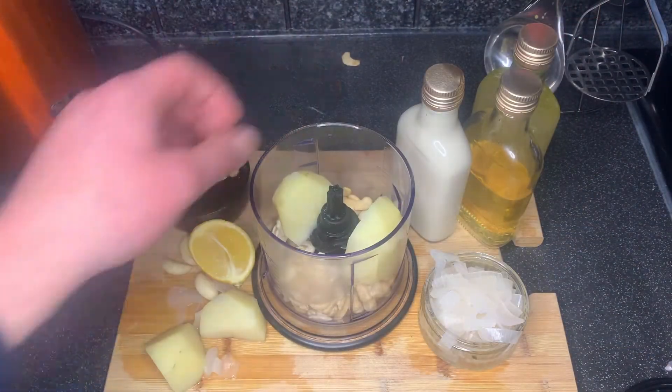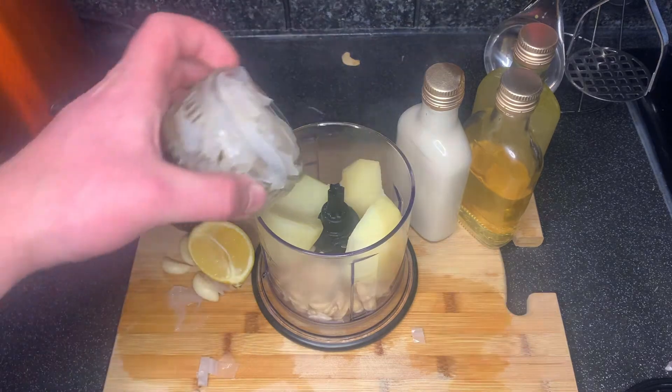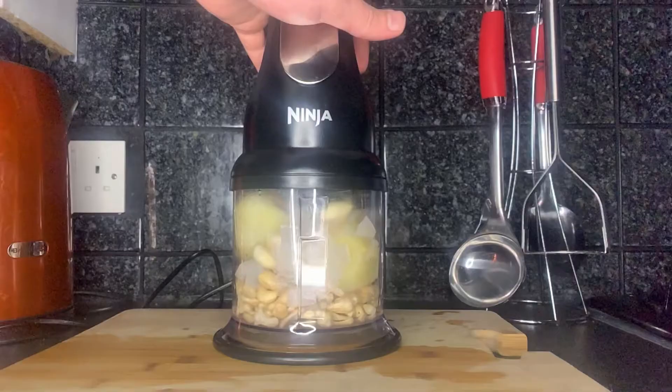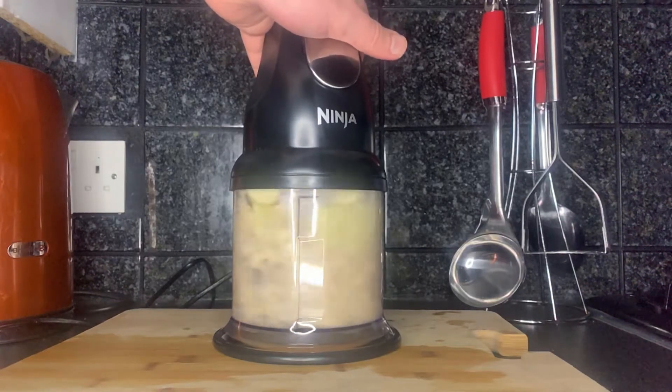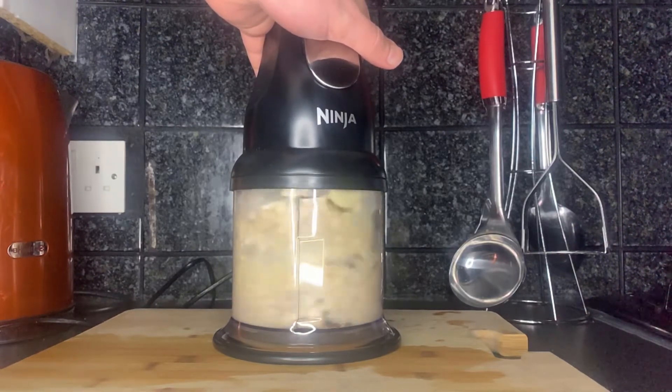Let's turn our attention back to the sauce. The potatoes and the shallots should be done by now, so take them out of the pan and then add all the sauce ingredients to a blender and blend them up.